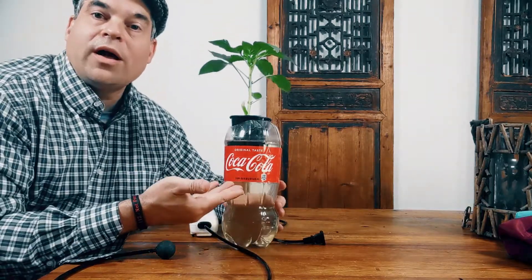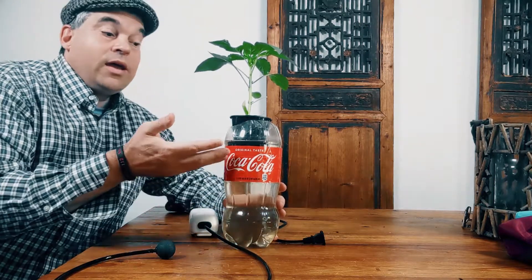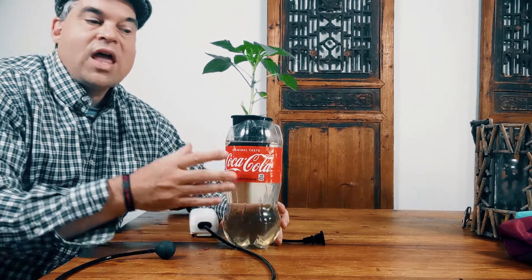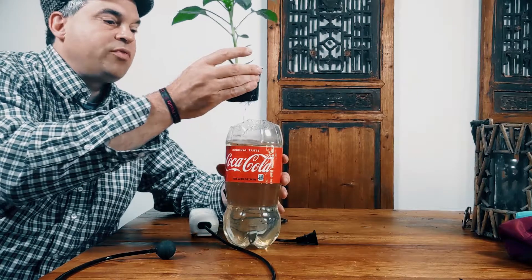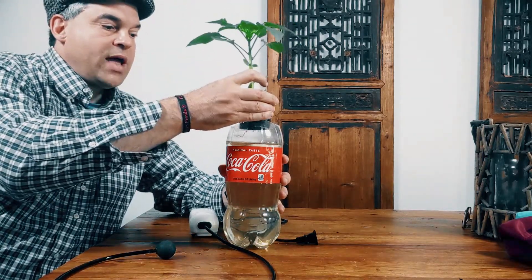As I mentioned, what we're doing here is we're using a two-liter bottle — in this case, a two-liter bottle of Coca-Cola. I actually used the Coke to braise some lamb shanks a couple weeks ago and cut off the top. You'll notice there, I got the top cut off.